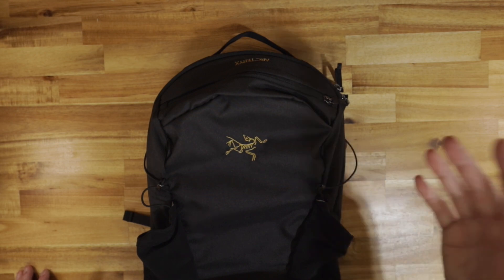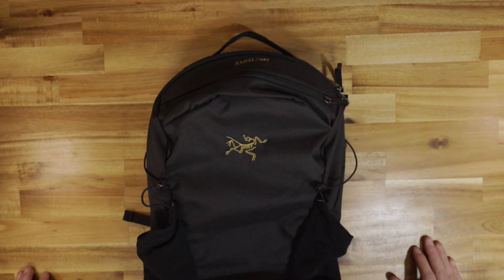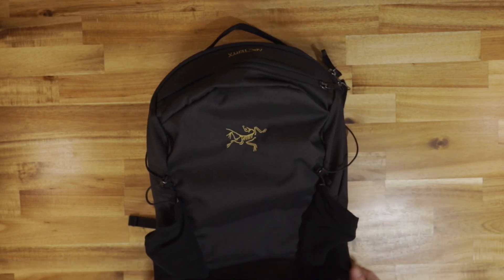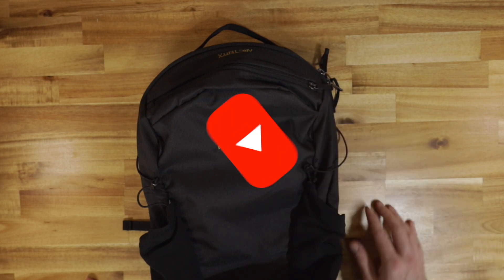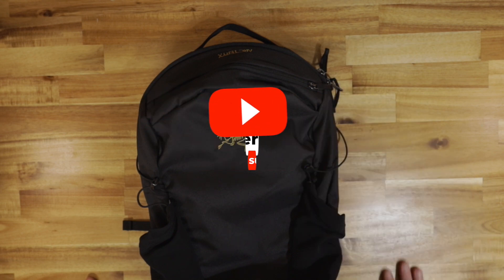Number one: price point. $120 — in my opinion, this should be a $75, maybe $80 backpack. There's nothing in this pack that justifies a $120 price point. Anyway guys, that's about it, these are my opinions. If you found this helpful and informative, go ahead and hit that like button. And if you want to see more videos like this or outdoor adventure type videos, go ahead and hit subscribe.